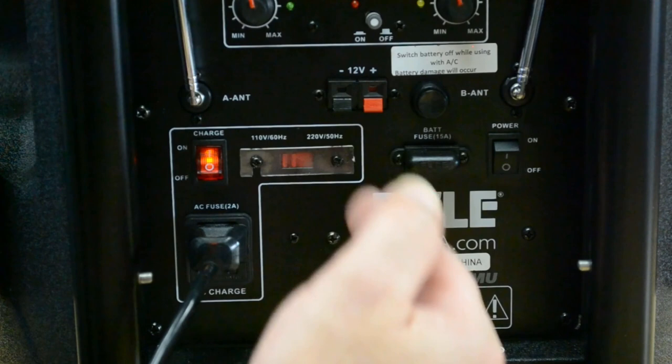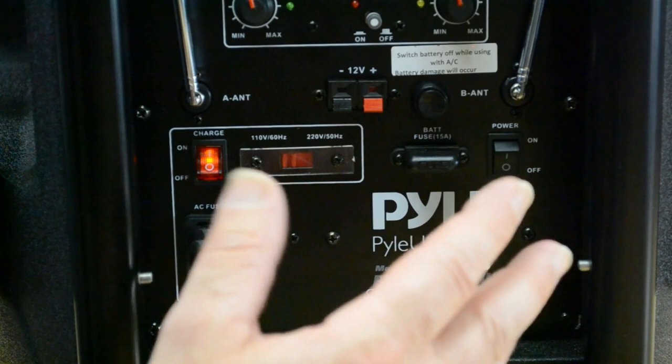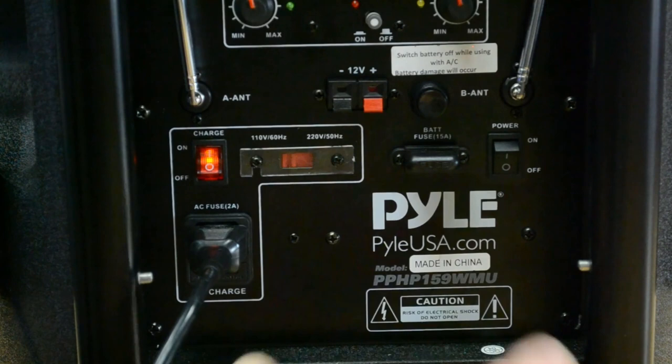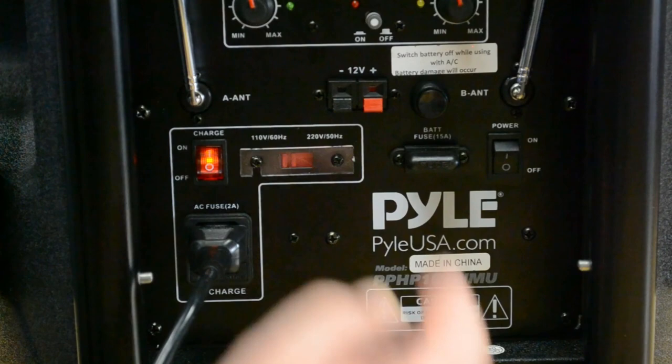As for power output, I originally said 1,200 watts — they peak it at 1,600 watts, with RMS likely around 800 and realistically closer to 400 watts. It's still a very loud system for something you're bringing home to use in the backyard or taking out with you. You can also use this at work: for announcements in a lunchroom or cafeteria, or any time employees need to hear something. It's a handy, built-in feature that's nice to have.